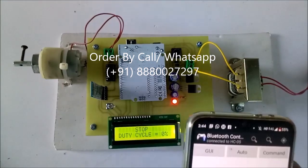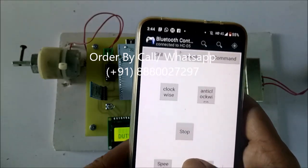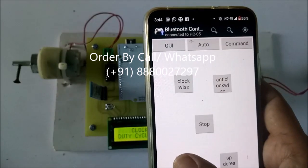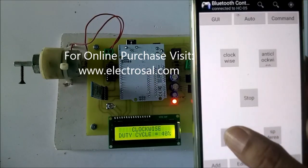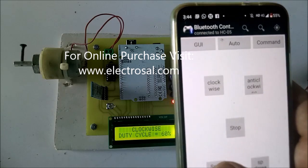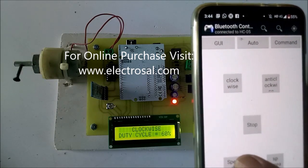Now I will press the clockwise button. Because of 0% duty cycle, it is not rotating. Now I will increase the duty cycle — now it is 30%, 40%, 50%, 60%. The motor is now rotating in a clockwise direction, that is forward motoring mode.